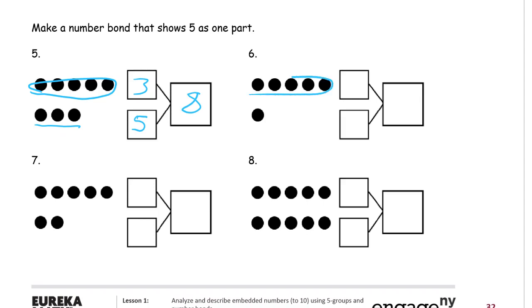Number six: here's five, I'm going to put five in that box, and then we have one more. And if we count them all they make six. So over and over again, the smaller parts go together to make the total.